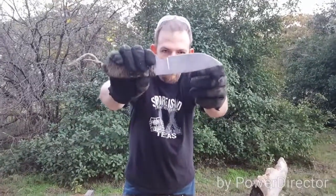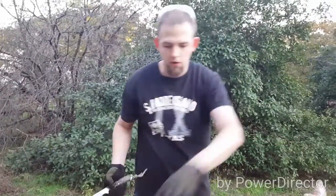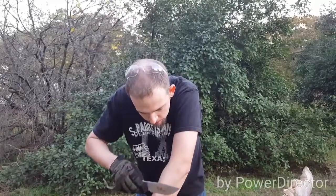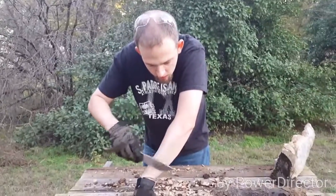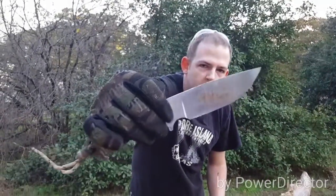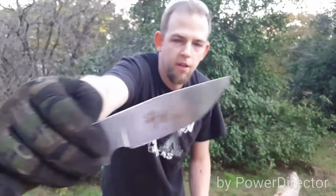Hopefully y'all can see that — it's a little dirty, but no edge damage. Let's see if it'll still shave. It still shaved after the batoning. Not real easy, but it will still shave after chopping and batoning oak.